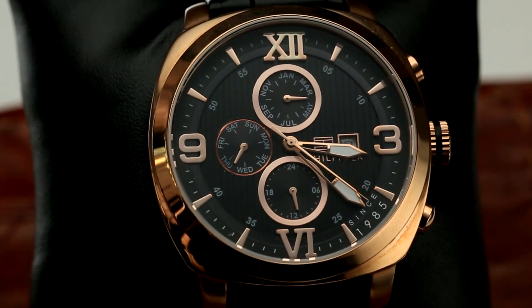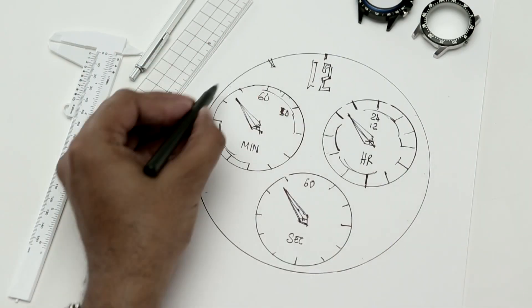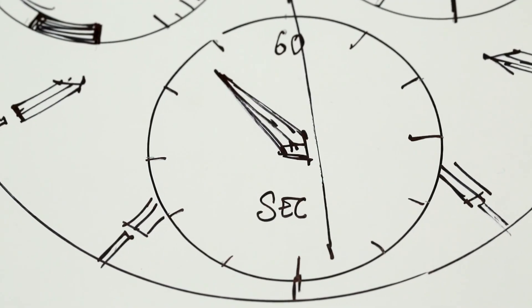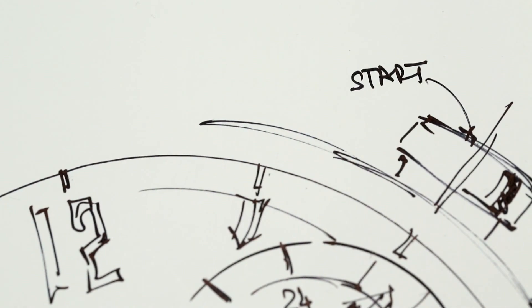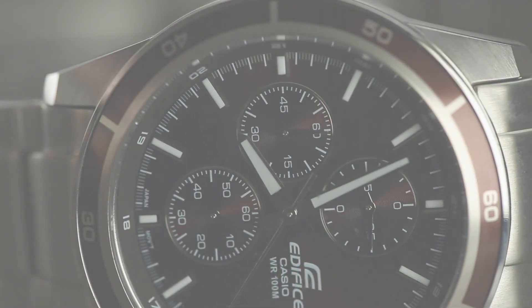Let's look at a typical chronograph. A chronograph would typically have sub-dials or counters that record elapsed time in smaller and larger packets of time, each counter depicting seconds, minutes, and hours lap. The watch has a pair of pushers. Typically, the top pusher is used to start and stop recording while the second pusher is used to reset time back to start.